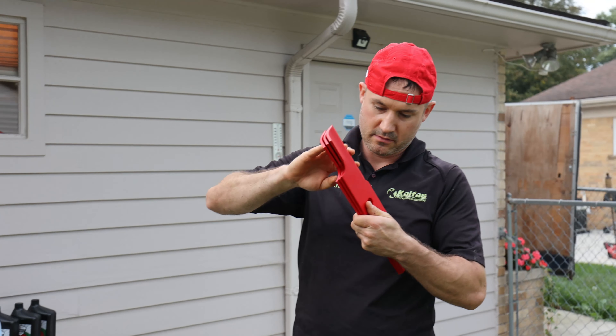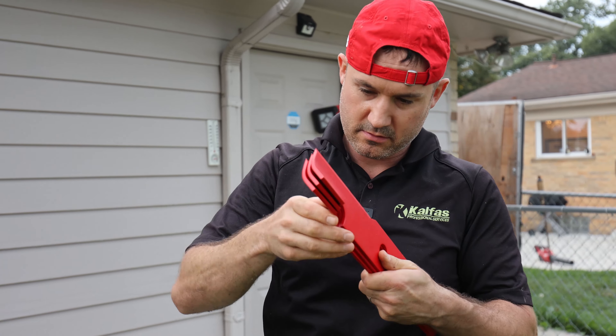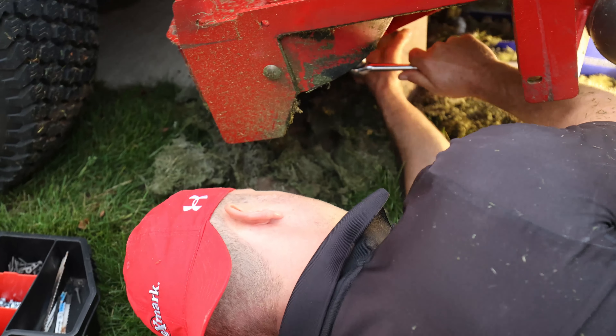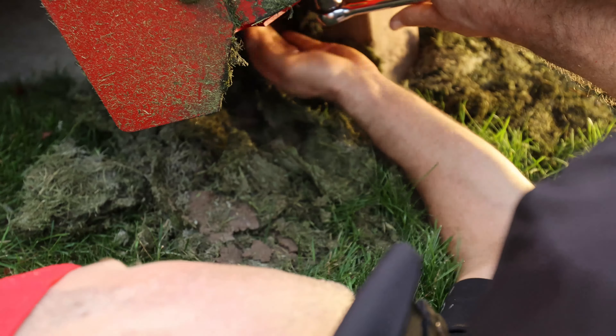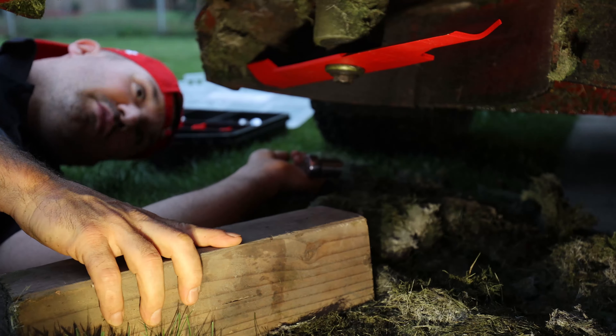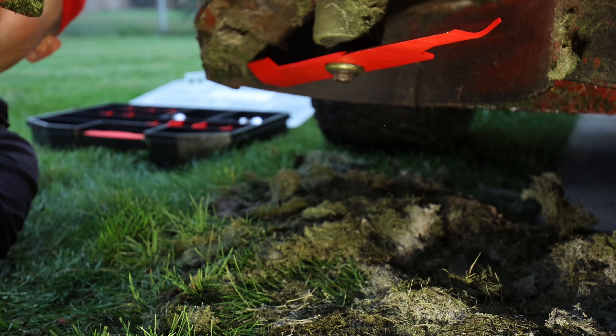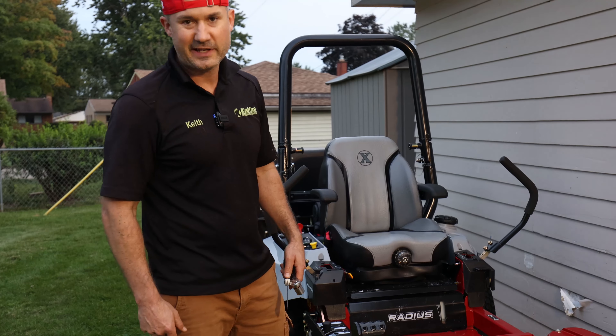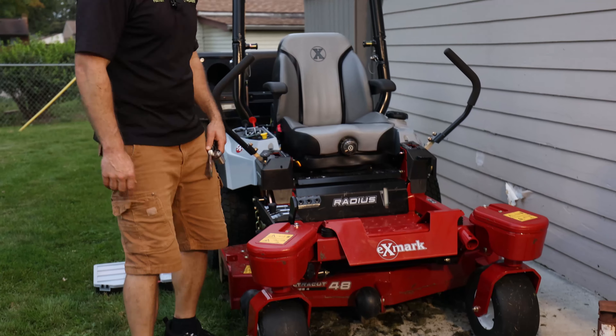Let's put some brand new blades on it. Yeah, that's nice and tight — sweet, brand new blade. We got the deck scraped and the blades changed out — nice sharp blades.